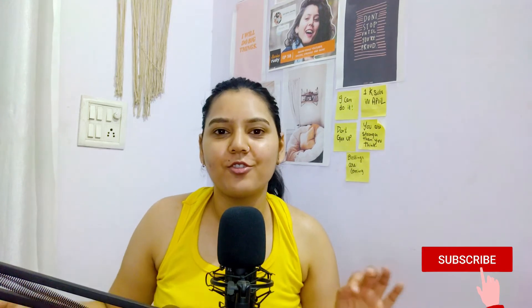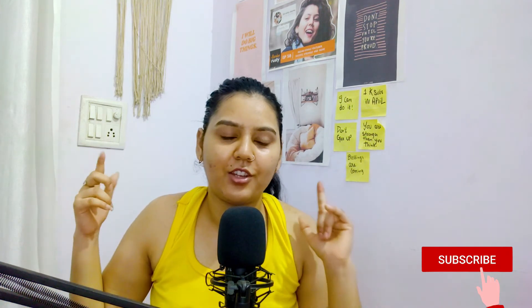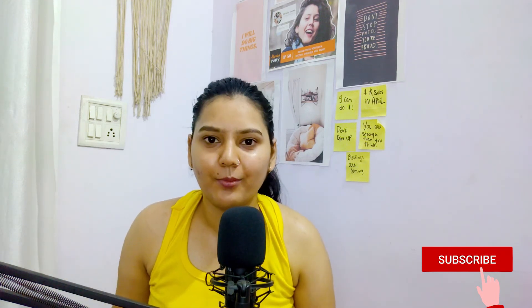I hope you enjoyed it, and if you find this useful, please make sure to subscribe to my channel and hit the notification bell right next to it so that you'll be notified every time I upload a video. Till then, I will see you in the next video — bye!